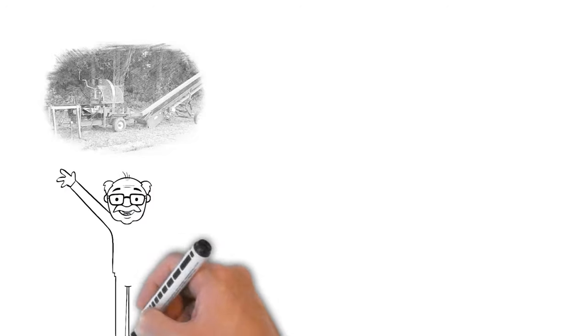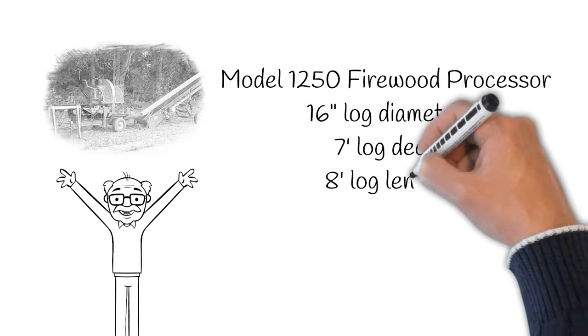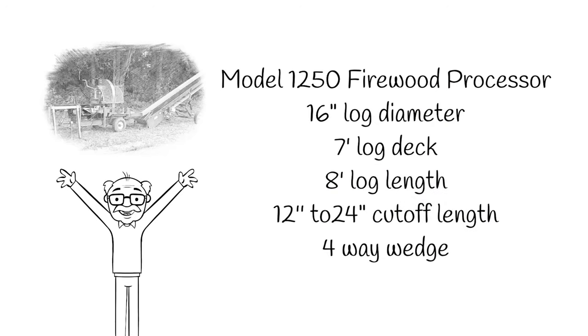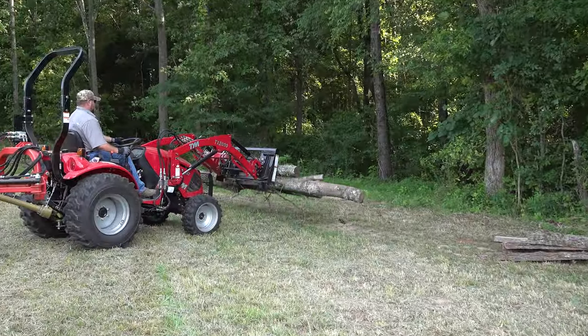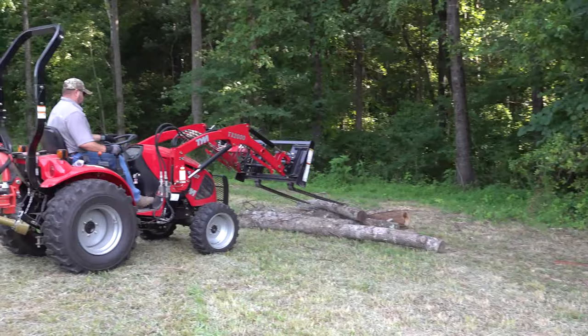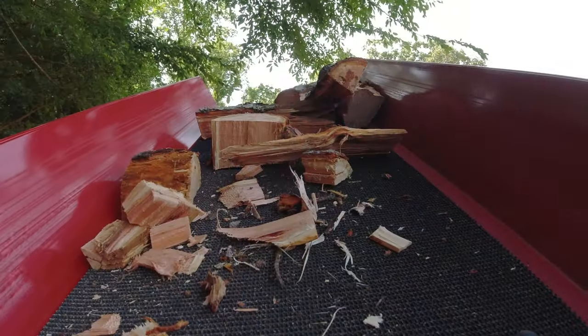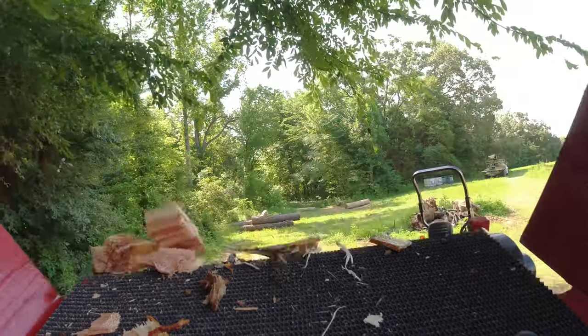Before we get going too much further, let's talk about the specs of this unit. This unit can handle a log 16 inches in diameter, up to 8 feet long, in any species. I've yet to have it not go through something. So we make two types of firewood — the kind you'd heat your house with, like cherry, oak, or hickory, or any other kind of wood used for campfire. Let's get this video started.